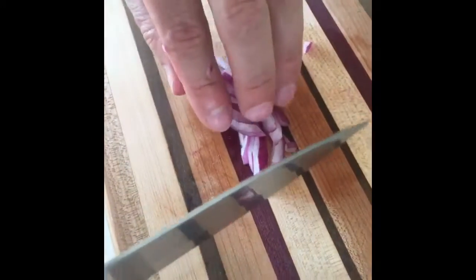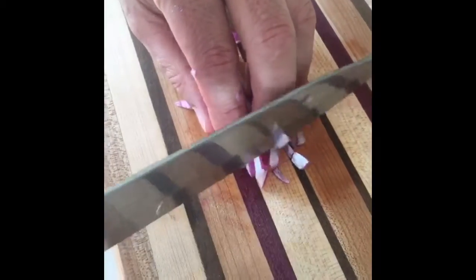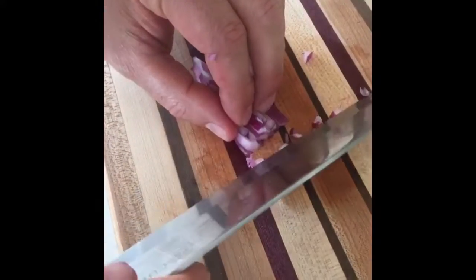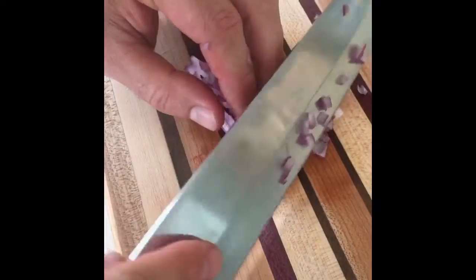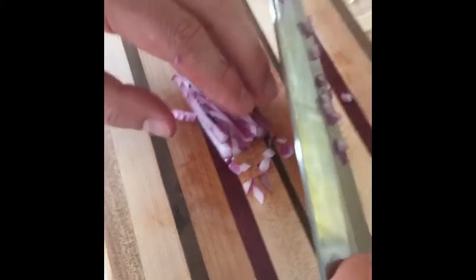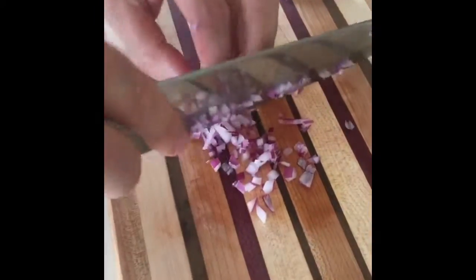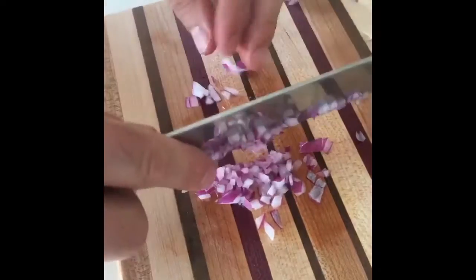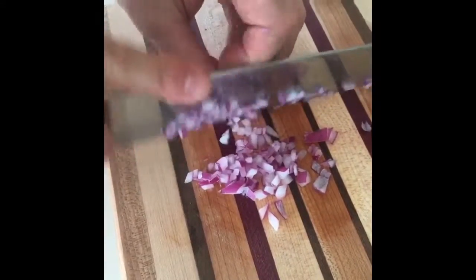One technique to not get cut is to put your finger like this and make sure you have a bigger knife. You're always touching here, so you're safer, and your knife always stays outside. Don't ever do it the other way — always like this. I'm trying to show you the angle, so I'm cutting like this. With time you can be just as fast as me.